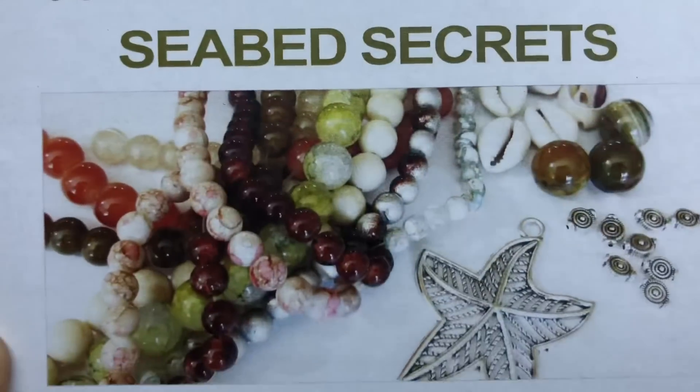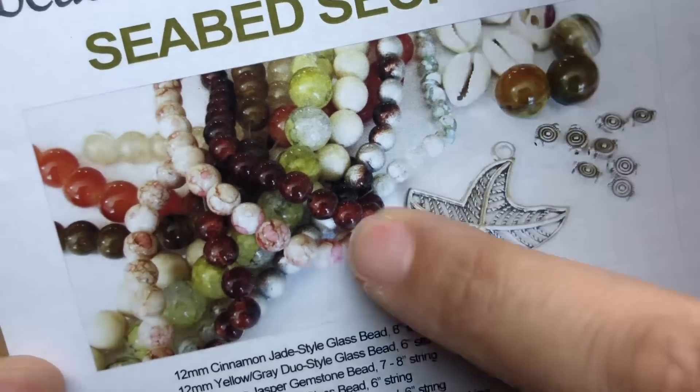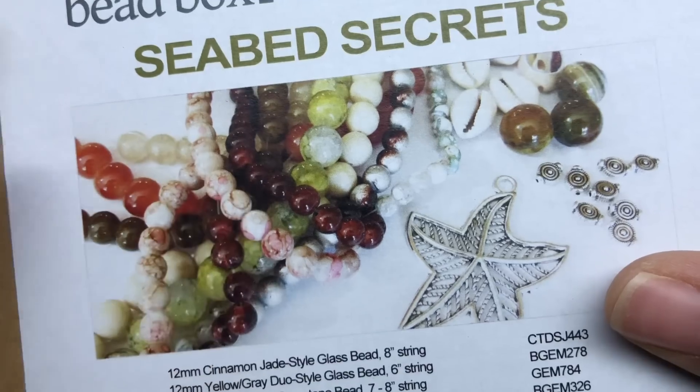Hey there, it's Brittany and I am back with the July curated bead box. This one is called Seabed Secrets. That's an interesting color way for something that's supposed to be sea-themed. So I'm going to go ahead and take a look — I haven't looked at it until just now.